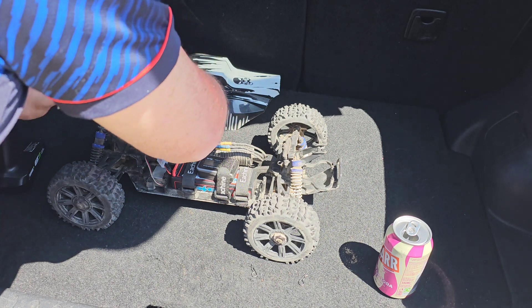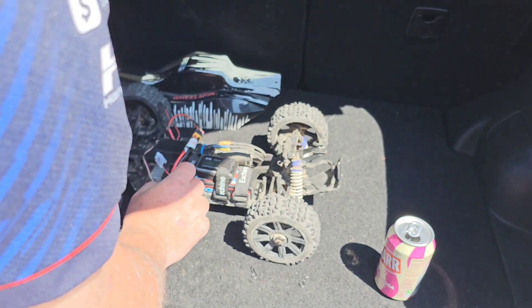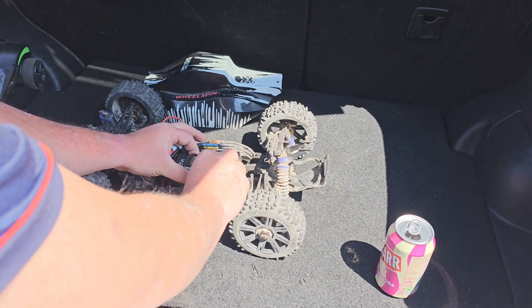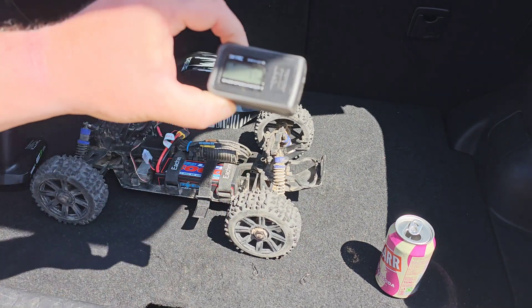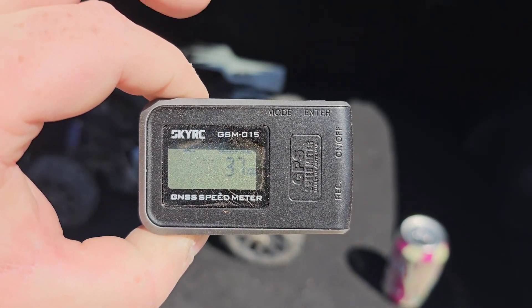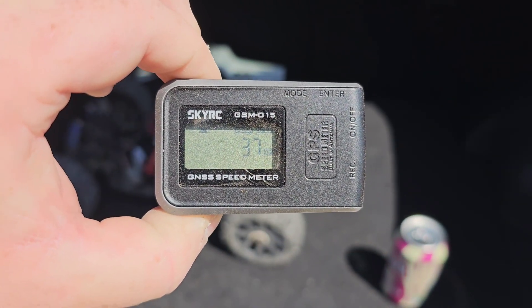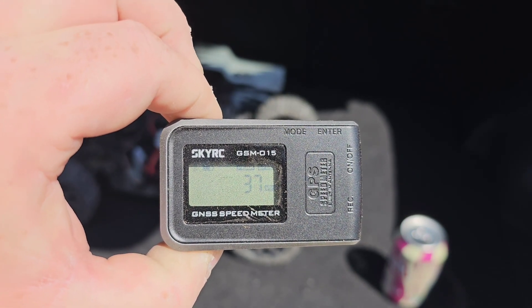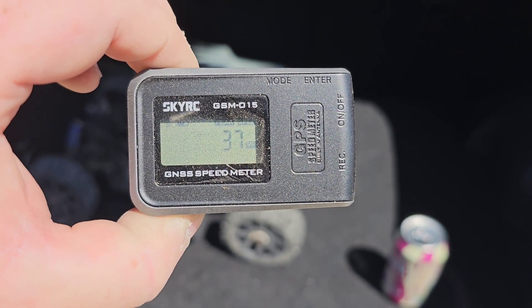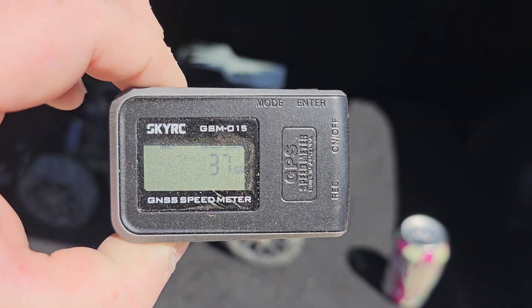Finally found the on/off button, guys. I'm not touching anything — I'm just going to pull it out of its trap. Wow, I wasn't expecting that — 37 miles an hour! On a 3S LiPo, we have gained 12 miles an hour.